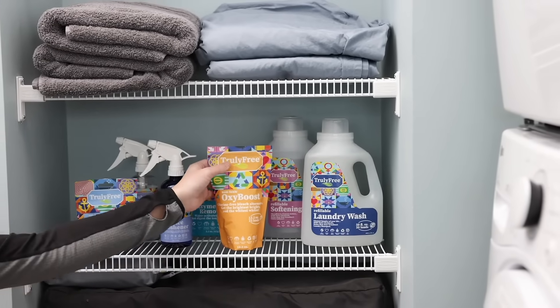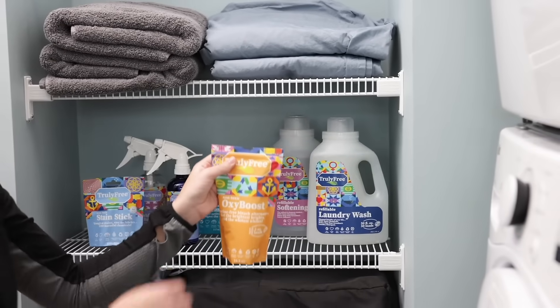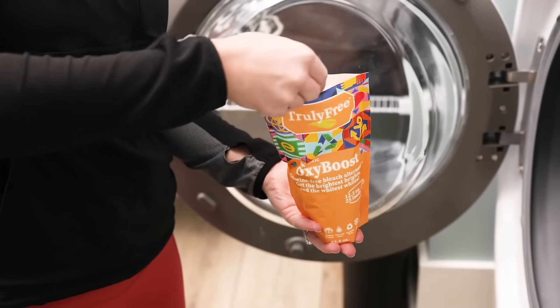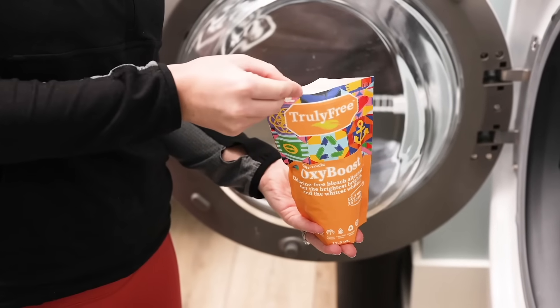Use OxyBoost with your laundry to tackle tough stains and brighten colors, or use it in the bathroom to revitalize toilets, sinks, showers, and eliminate age-old stains.